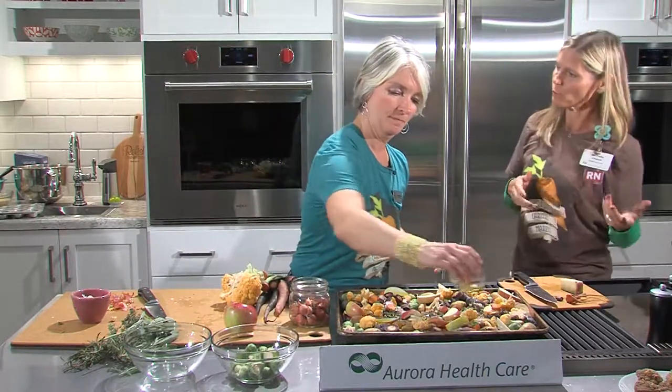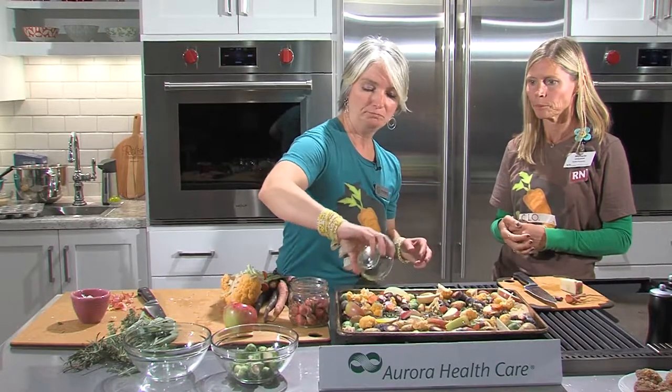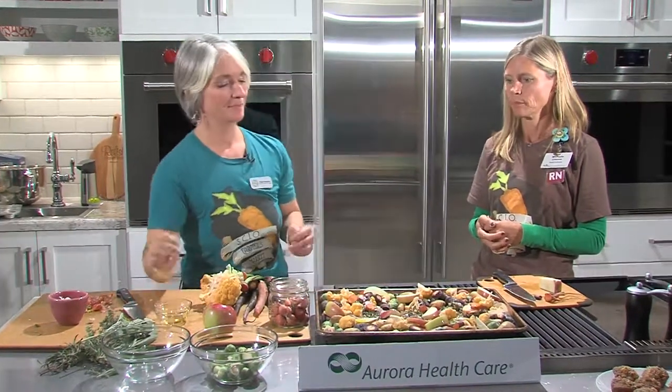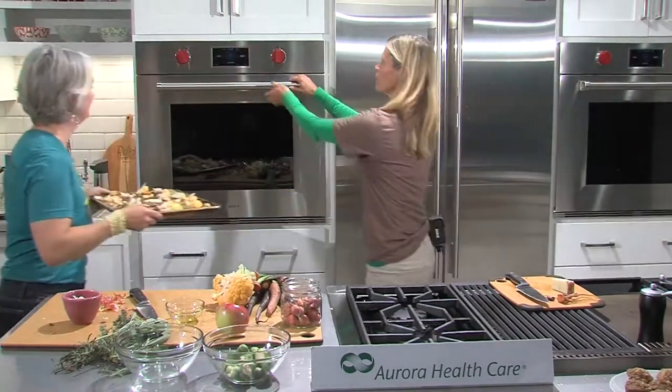The pan should go in the oven for about a half hour to 40 minutes. You'll want to keep an eye on it and see how things look. Once it looks good, it goes into the oven.